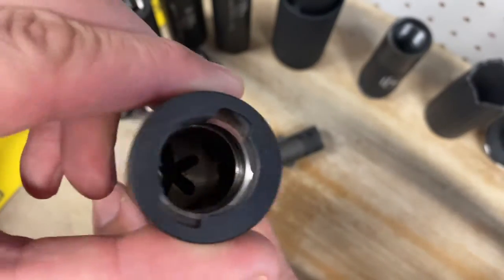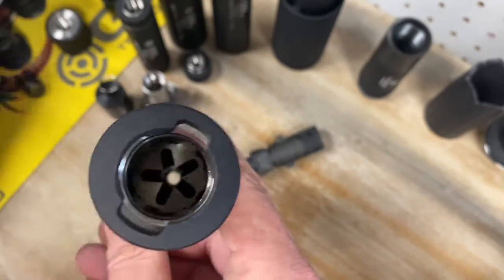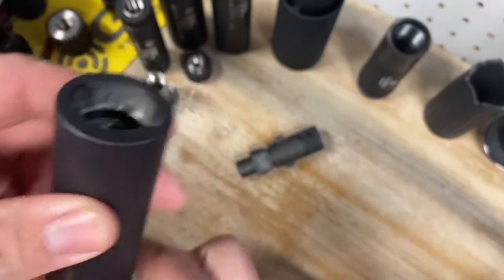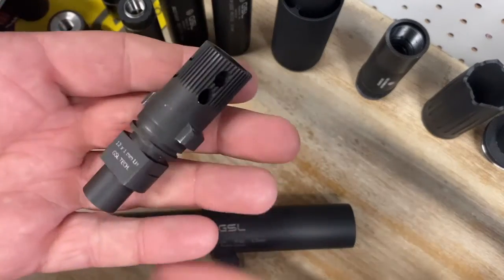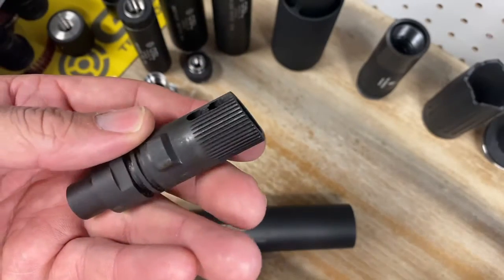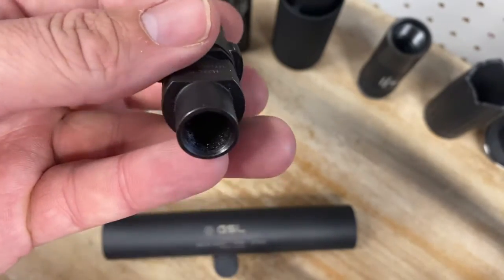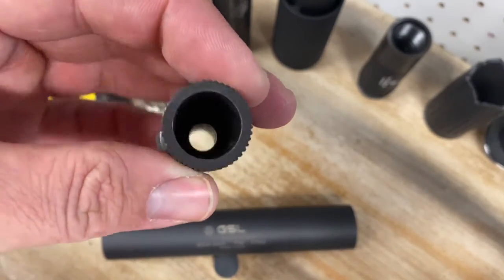It's gauged specifically for 5.7. It's a bi-lock quick disconnect suppressor, so it uses the same bi-lock mounts that GSL uses on some of our other cans. Right here you can see the 12 by 1 left hand flash hider that's included with the suppressor in the box. It uses those special 12 by 1 left hand threads that are on the P90 and on some of the short barrels.